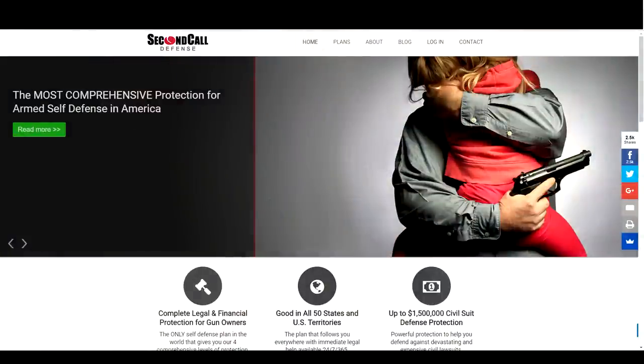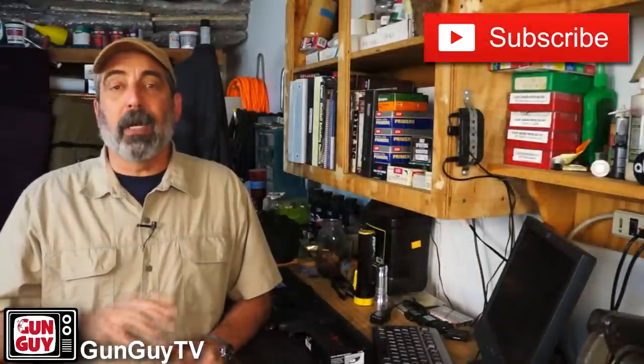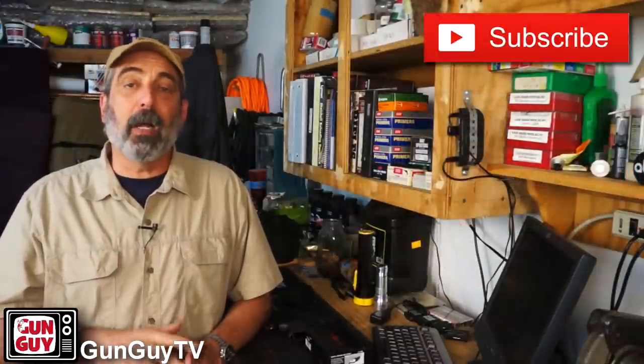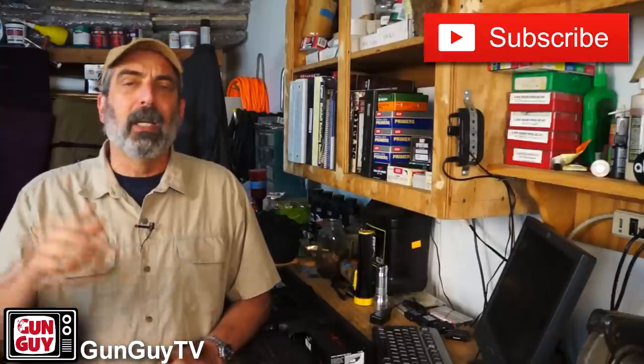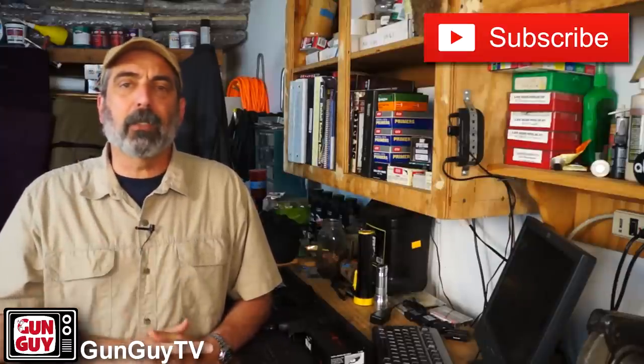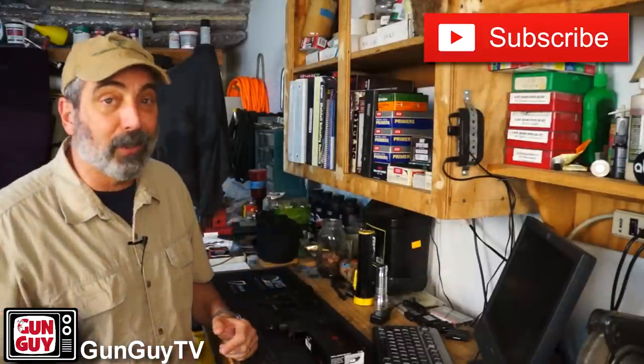If you don't have concealed carry insurance or firearms insurance for home defense, check out Second Call Defense. They are a sponsor of GunGuyTV now. I've been talking about them since long before they ever gave us any kind of sponsorship — I use them myself. The link is in the description. If you decide to choose Second Call Defense as your concealed carry insurance, please use our link. It does benefit us and help GunGuyTV stay alive.